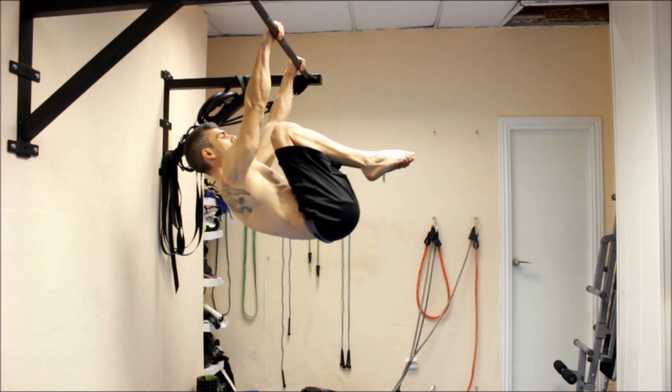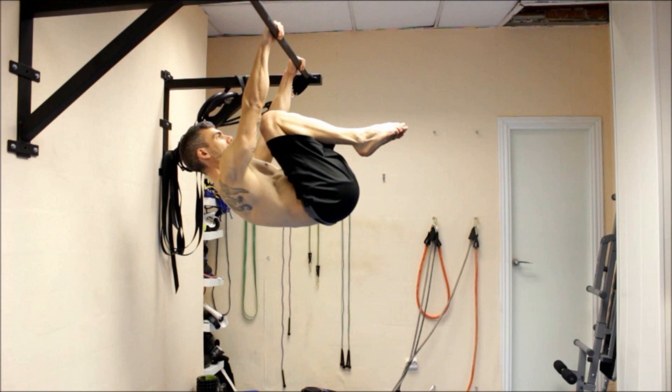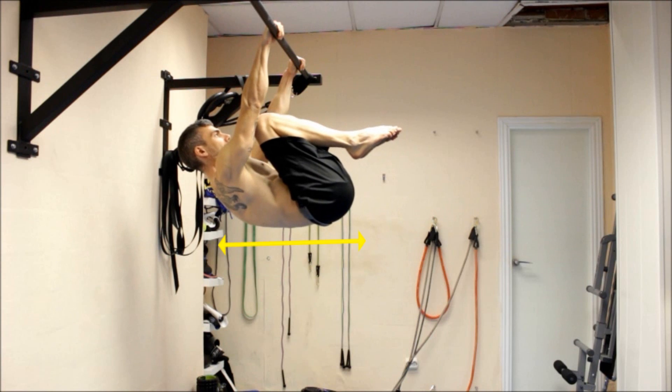The first step is the tuck lever. Lift your hips and tuck your knees to your chest, so you are at half of your body length — reducing the effort by half. It is important here that you get your back straight and your hips well aligned with your shoulders before moving on in the progression.